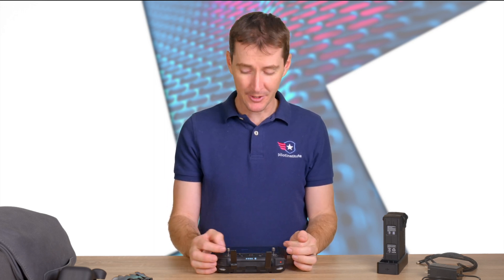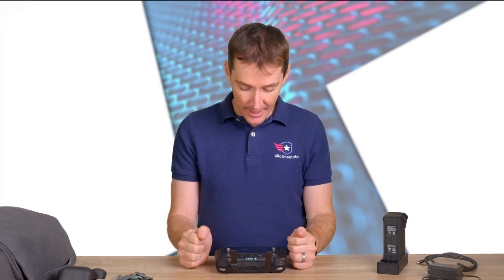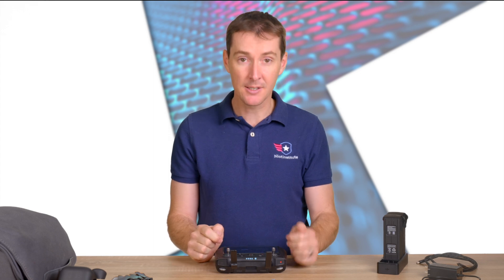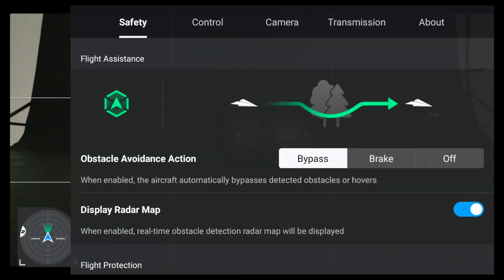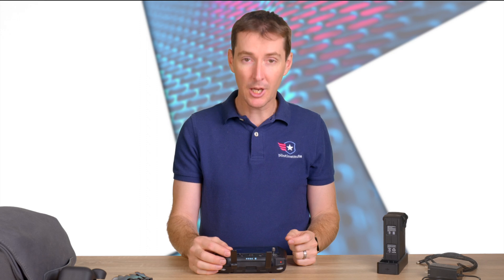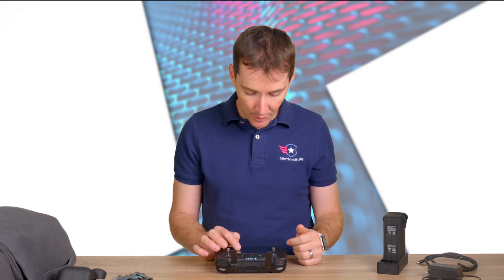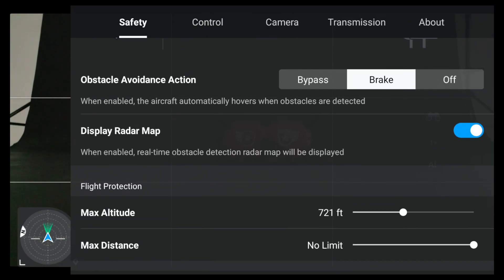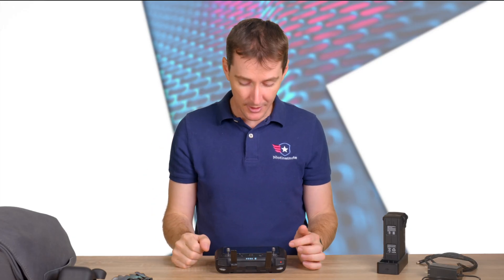It's pretty freaky because you move forward using the right stick and the drone eventually starts drifting or climbing, then goes back to its original position. Brake is simpler — the drone senses an obstacle and just stops. With the radar display turned on, it tells you how far the obstacle actually is. Off means if the drone gets close to an obstacle and you don't do anything, it's going to hit it.